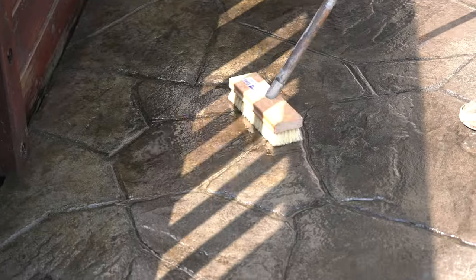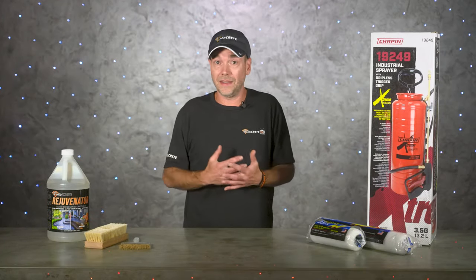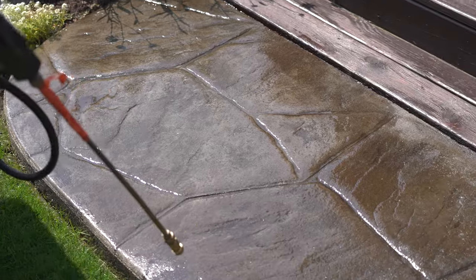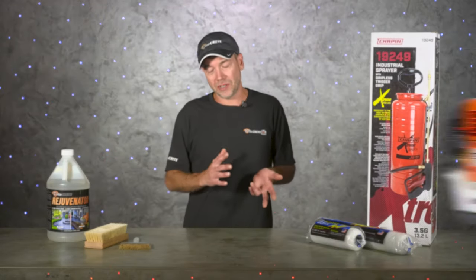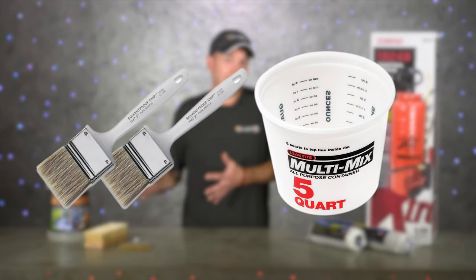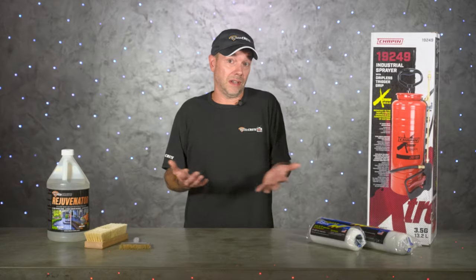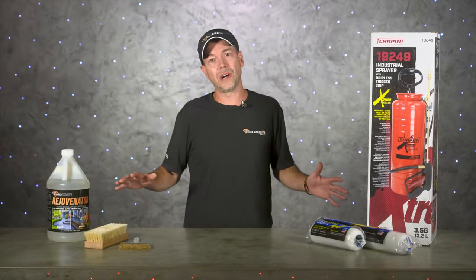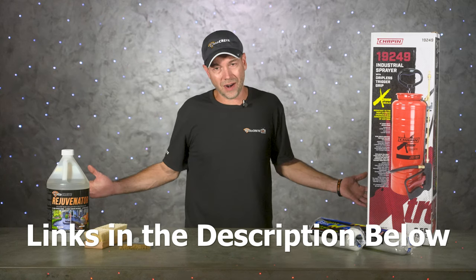Rejuvenator can also act as a primer for reseals — just prep for your reseal, spray and roll a coat of Rejuvenator, then apply new sealer to the slab once you can walk on it without sticking. The tools we'll need for today's project are a pressure washer and leaf blower for prep work, a sprayer and rollers to apply the Rejuvenator, plus a few various brushes. The main product is Rejuvenator, but we're also bringing a can of Super Stamp Seal just in case we need to add a little sealer at the end.